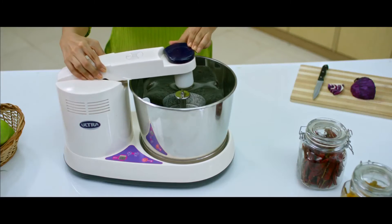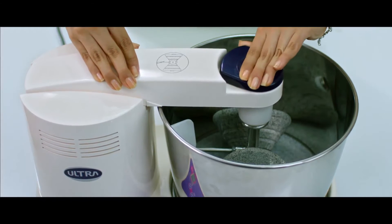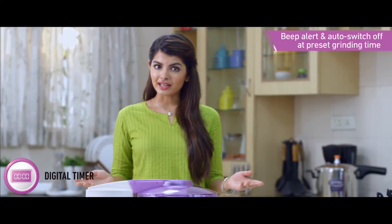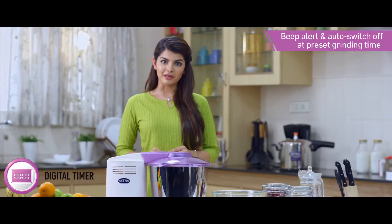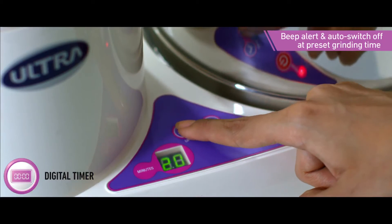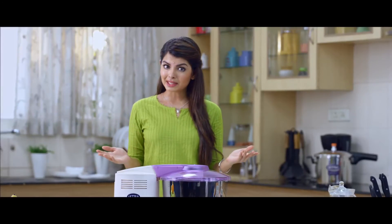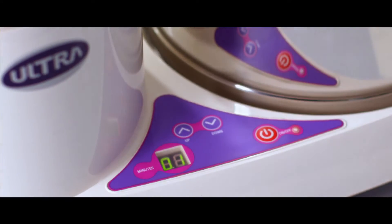It has an easy locking system to hold the stones in place and is designed for easy removal too. The Ultra Wet Grinder comes with a special digital timer that has an auto switch-off feature, so you can preset the grinding time. It has a built-in buzzer that sounds at the end of the grinding cycle.